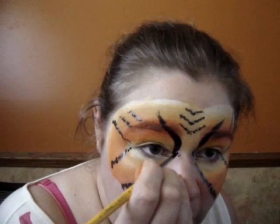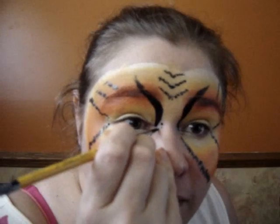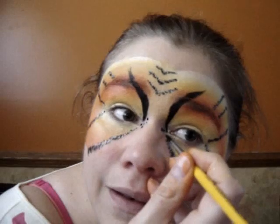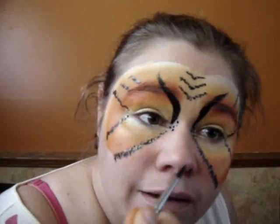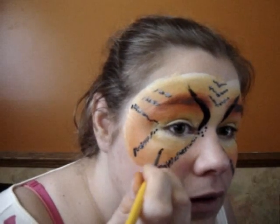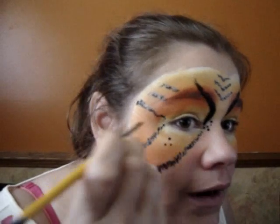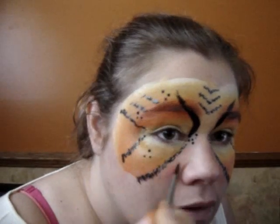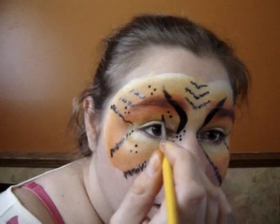Now I'm just going to do dots here and there just to finish the mask. I'm using the black again and I'm just going to do some dots around the eye, just like here. Same thing on the other side, just another one here — looks equal. Then I'm going to do some just here and there. So that's for one side.